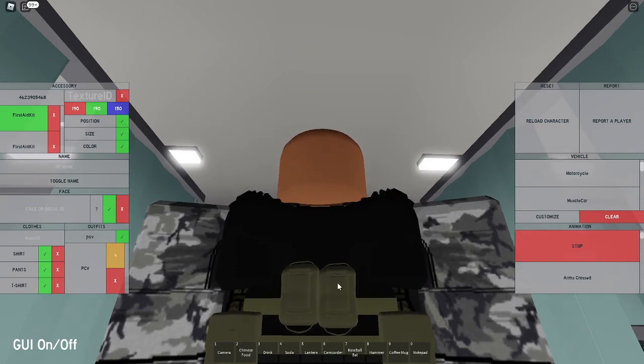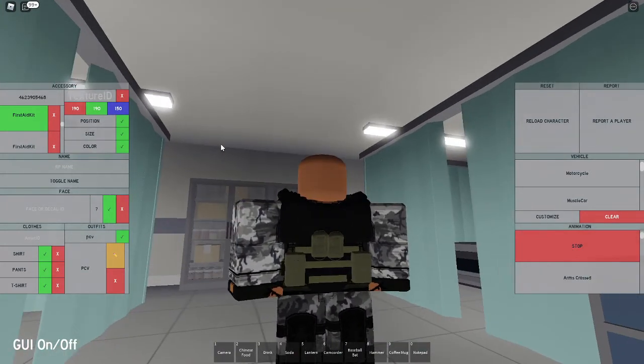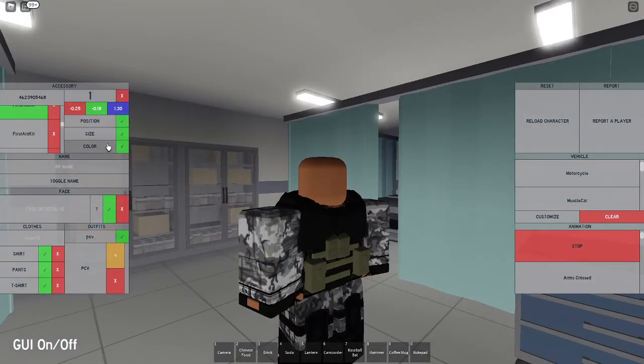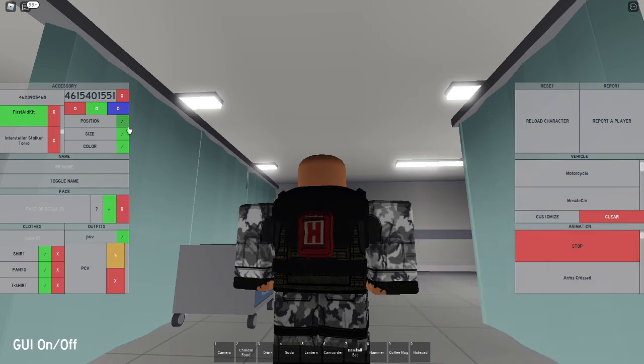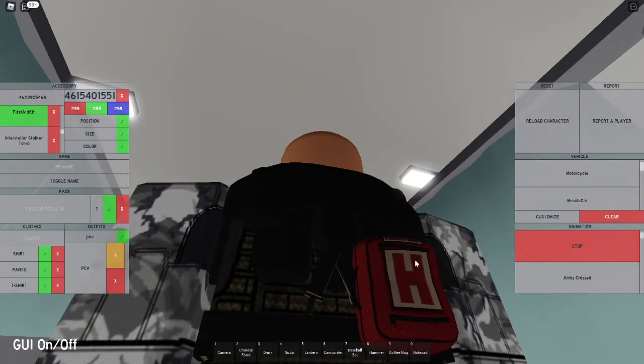This one is a tad bit higher than this one, but I made it like that. Now put in that code one last time for the first aid kit: 462-390-5468. Find that one — this would be the last one. Set the size to 0.70, 0.70, and 0.70, just going to make it smaller but not too small. Set the position to negative 0.55, negative 0.30, and 0.10, which moves it over to the side. Keep the color and the texture so it just looks like a plain old first aid kit.